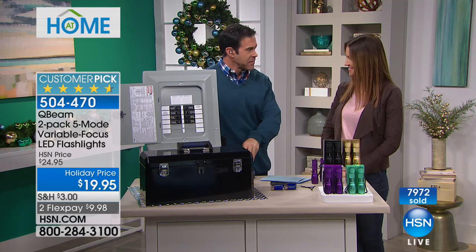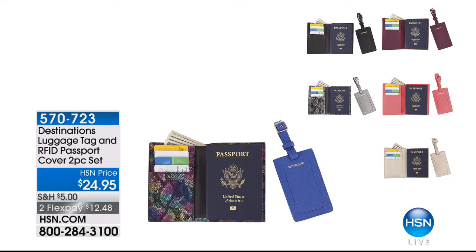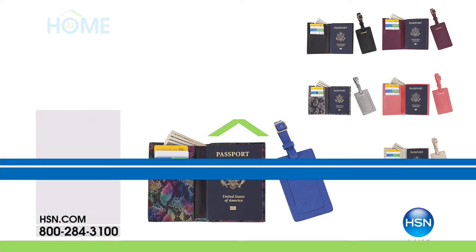Happy holidays, Tim. Coming up — a very important item. 10 different states are going to be requiring a passport to travel domestically, which means everyone's going to be getting passports. We've got a passport cover with RFID protection — people can actually get a lot of your information off of your passports, IDs, and credit cards. We've got RFID protection built into a beautiful passport and luggage tag set at $24.95.